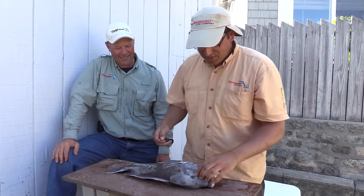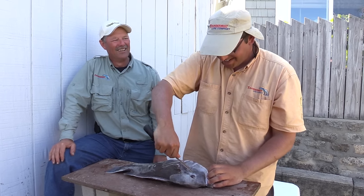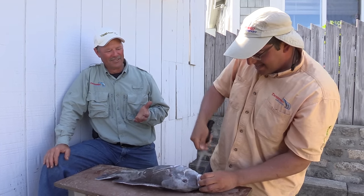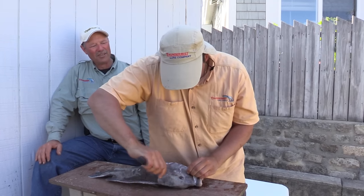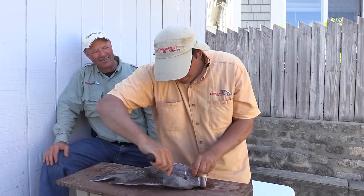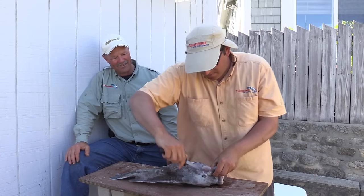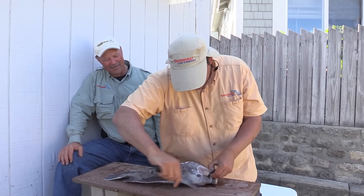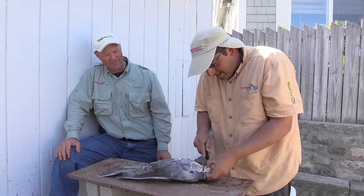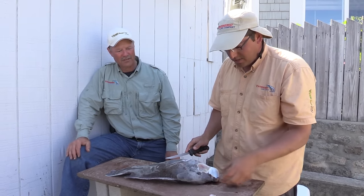I'm going to start first by cheeking it. I'm not going to lie, it's my first time cheeking a tautog. Well, the cheeking method is the same for all fish. The important thing is to remove the cheek. You want to feel where the bones are — it's usually like a pocket, so you can run your knife along the pocket and a lot of times it can actually peel right off the skin if we're lucky, which it does. There's one cheek.